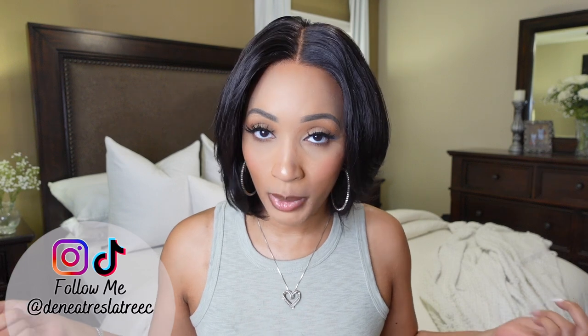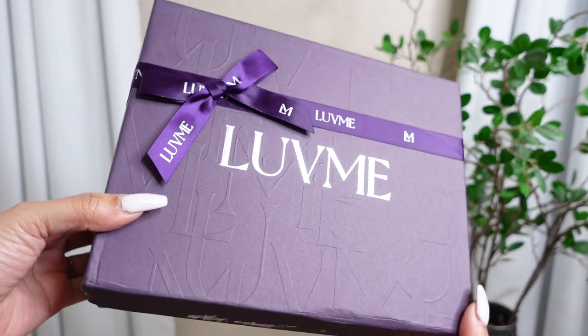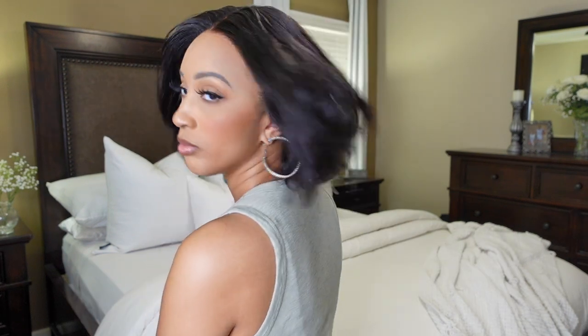Welcome and welcome back to my channel — if you are new here, hello, my name is Nature's Little Trees. This video is brought to you by Love Me Hair. They sent me this cute sassy boss vibe beauty, and she is great for the upcoming spring and summer weather. Stay tuned and I'll be back with my final thoughts, details, and the coupon code.